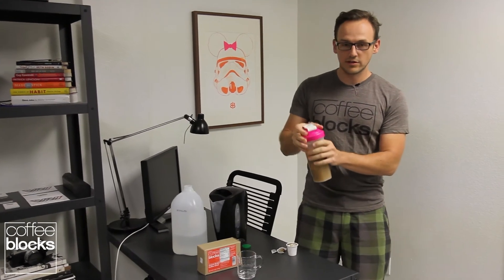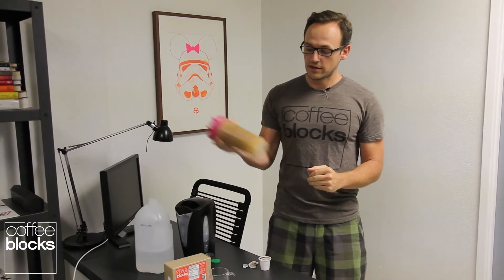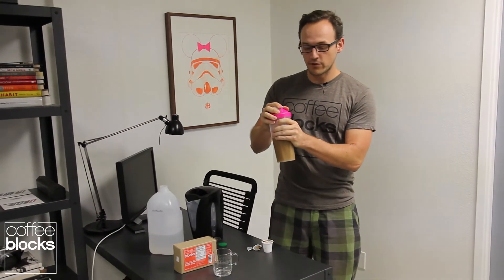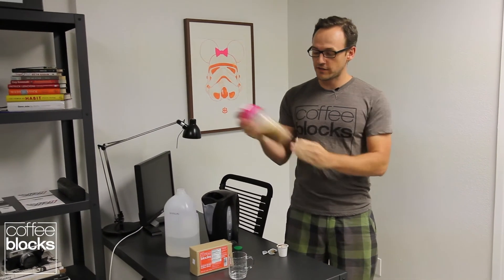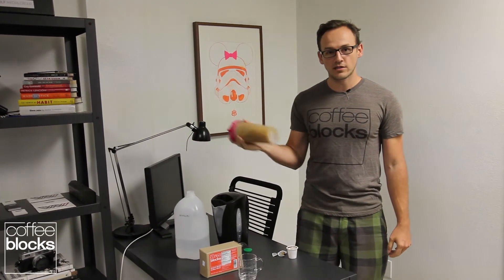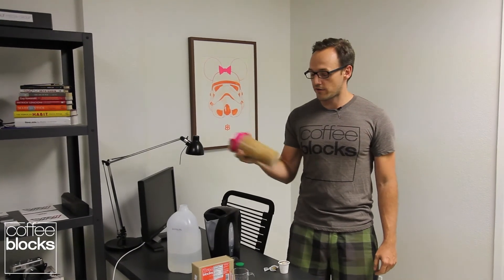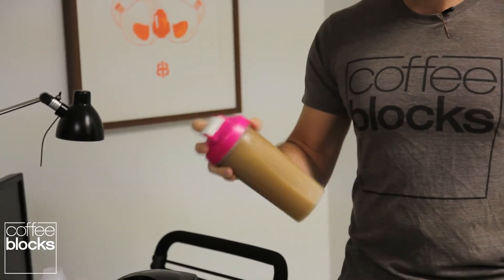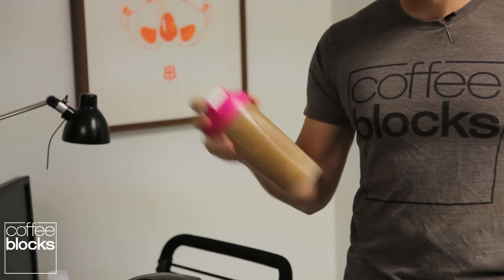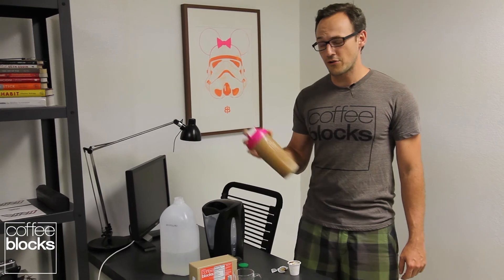Shake it a couple times, then unscrew to release the pressure. Take a little bit more and one more release, then give it a good shake for about a minute. We've premixed the coffee blocks so it mixes super easy, whether you use a blender bottle or a frother. The key here is just really to release the pressure that the hot water creates.